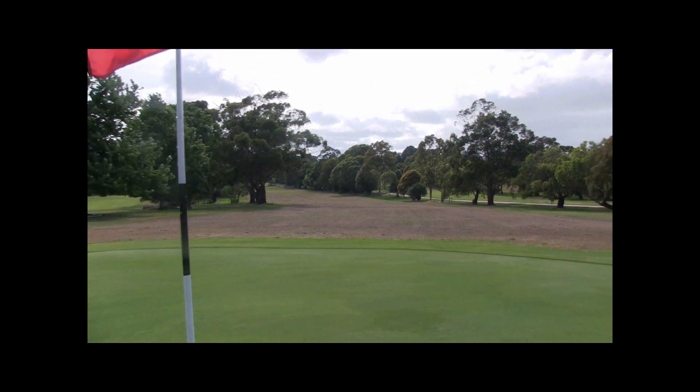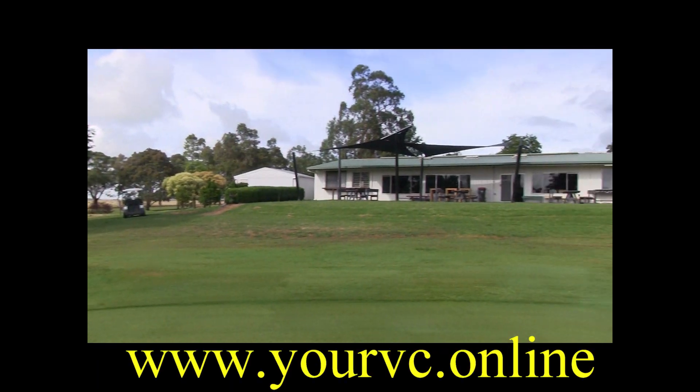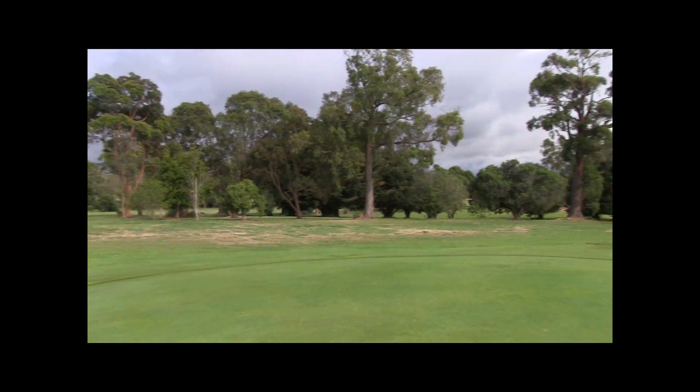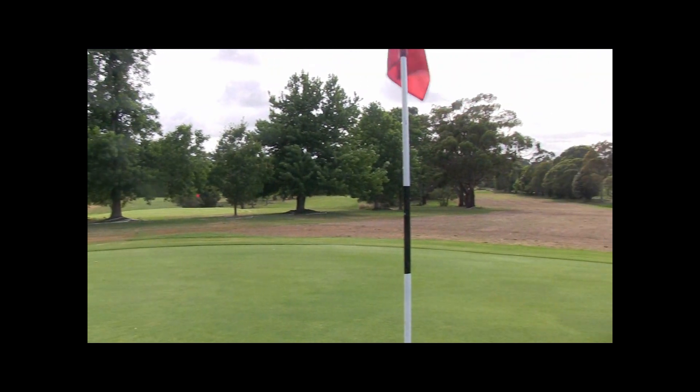The green itself slopes a little bit from back to front. If you miss it to the left, if you go long you're okay — over there near the clubhouse, a bit of a backstop. Just remember, a lot of these fairways are under repair, so when you come back they'll be in perfect condition, just like the greens.